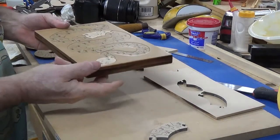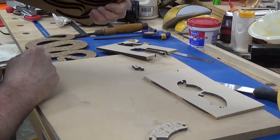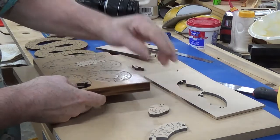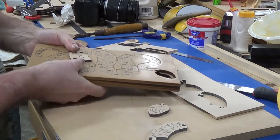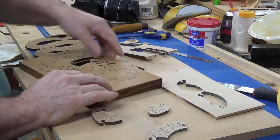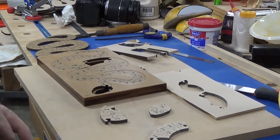This is a perfect example of why those push gaps are there. I can now just pop these two pieces out without having to remove all the rest of them. Back to the drawing board.